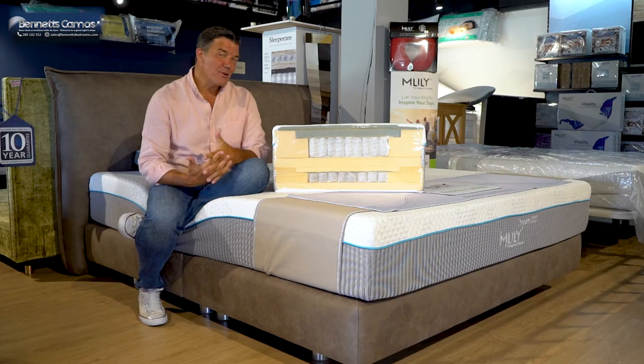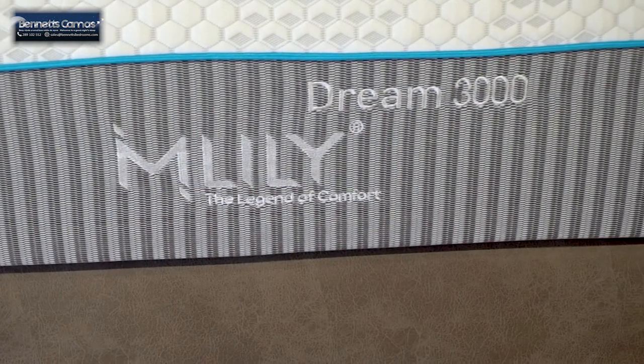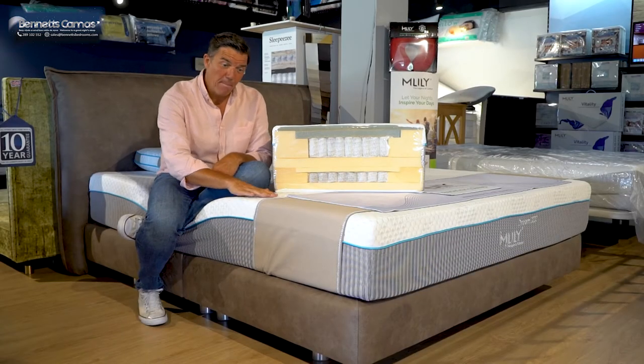Welcome to Bernie's Bedrooms. In this short video I'd like to tell you about this one, the Mlily Dream 3000. It's an absolute belter this one.